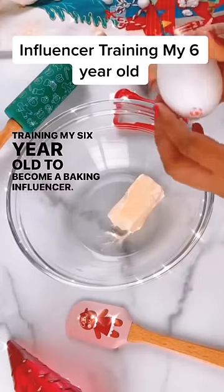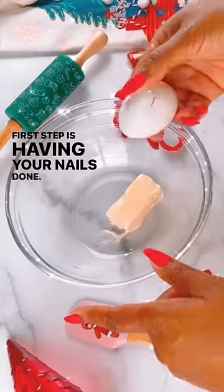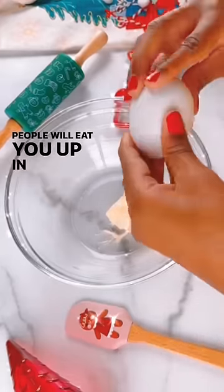Training my six-year-old to become a baking influencer. First step is having your nails done — if your hands are on camera and your nails are not done, people will eat you up in the comments.